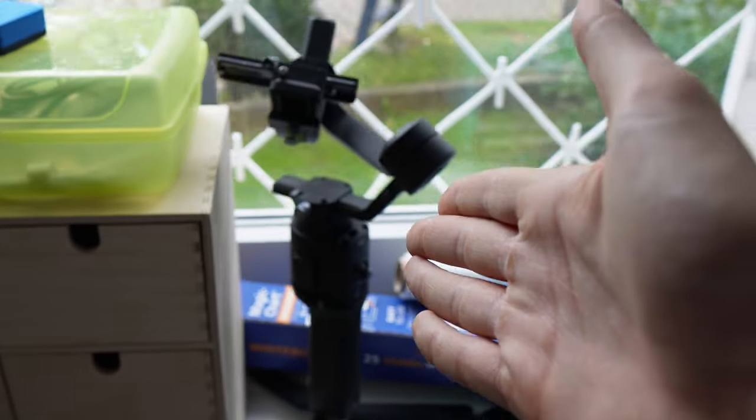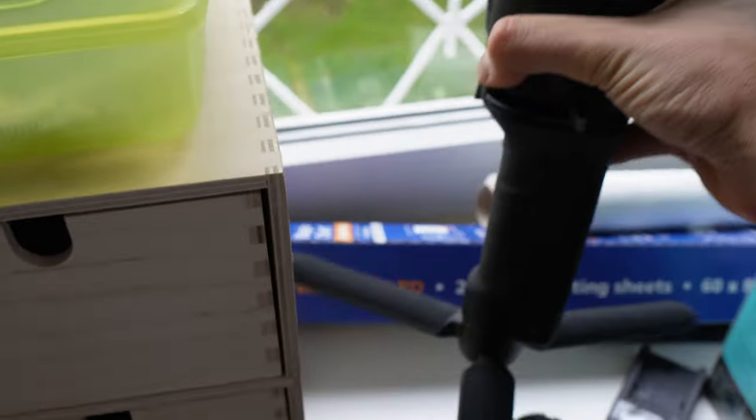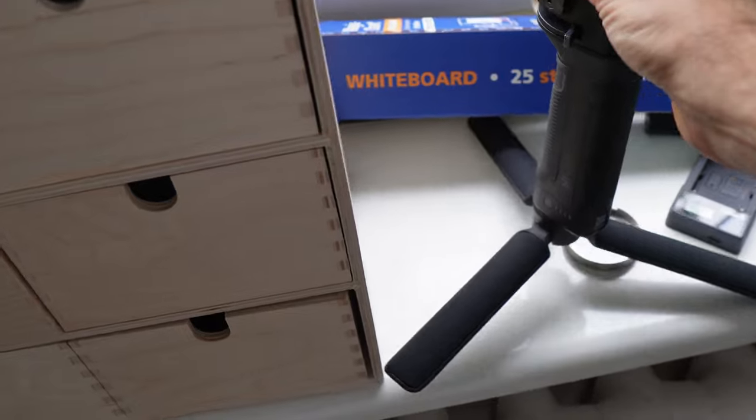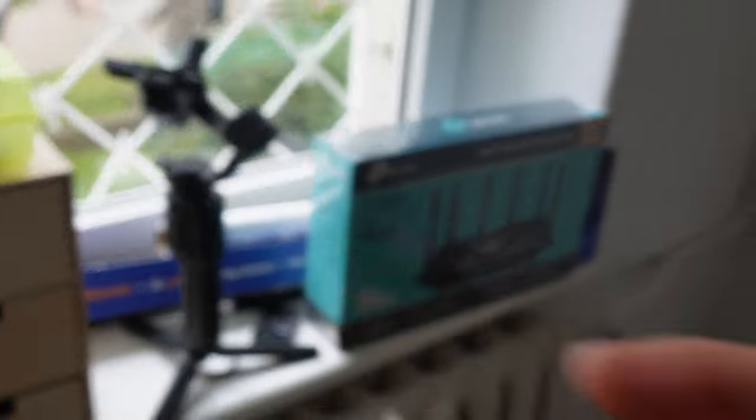I bought this two or three years ago — it's a gimbal for professional steady shots. I've never used it, so I'm ambitiously keeping it in the office because maybe one day I will use it.